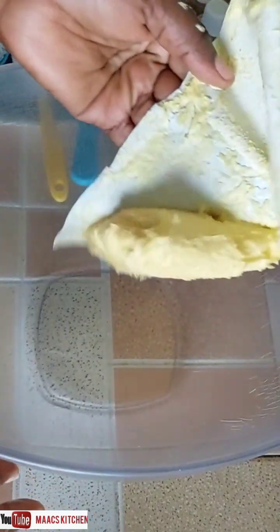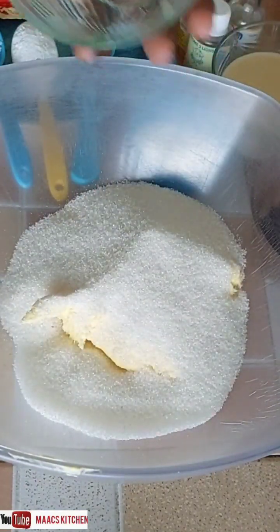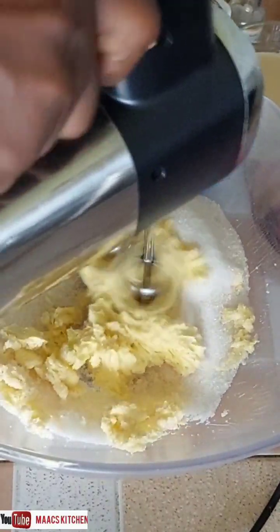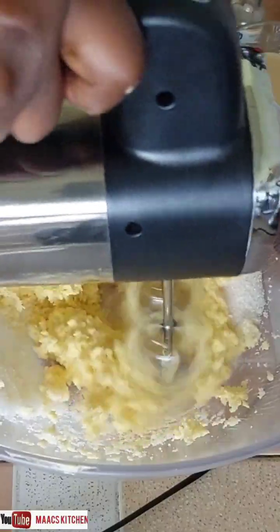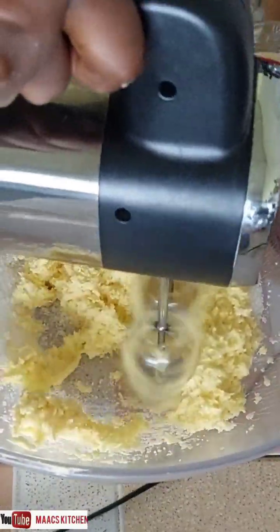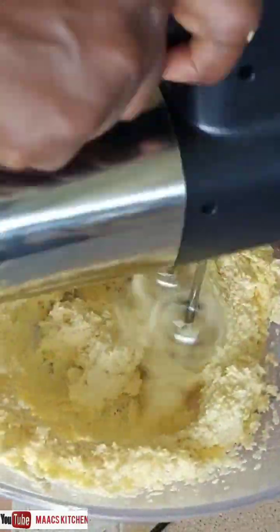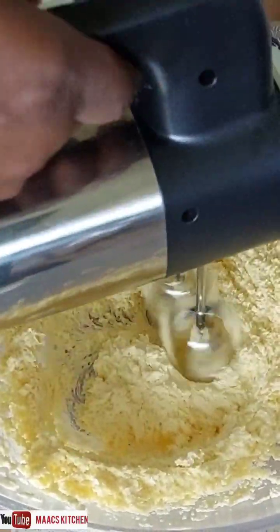I'm going to add my margarine to my mixing bowl. I will leave the ingredients and their quantities in the description box for you, and also in the comment section. I've added my sugar to the margarine and I'm creaming it so they blend very well and the sugar melts — that's very necessary. You can use your hand to do the mixing.